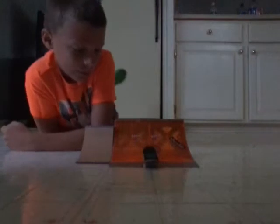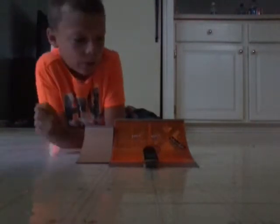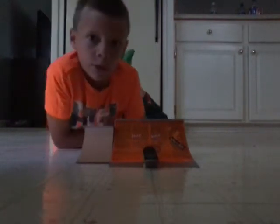What is up guys? I am doing another tech night video. I have some of my ramps with me today — I still do not have all of my ramps, but I got two of them. I'm going to do some tricks.